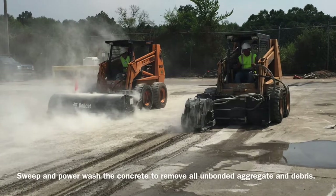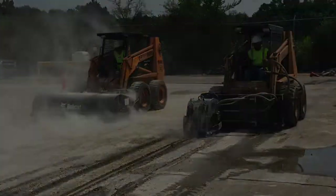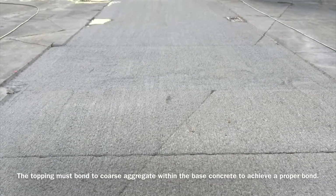Sweep and power wash the concrete to remove all unbonded aggregate and debris. The topping must bond to coarse aggregate within the base concrete to achieve a proper bond.